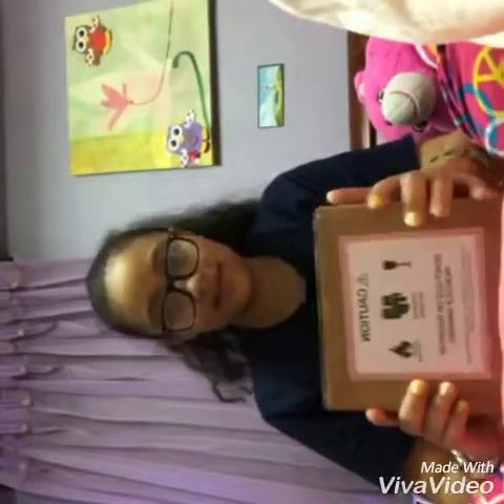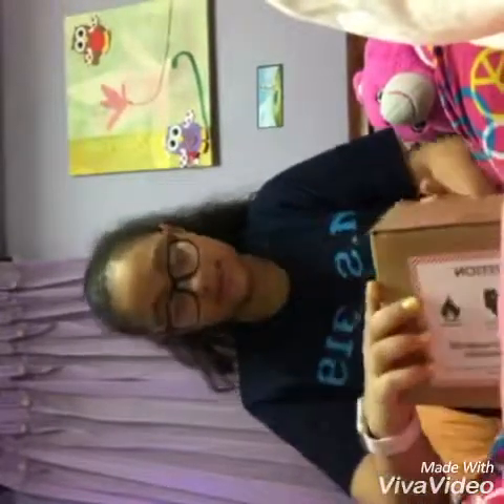Hello everybody, for today's video I'm going to be unboxing the AirPods and I'm going to open this right now.